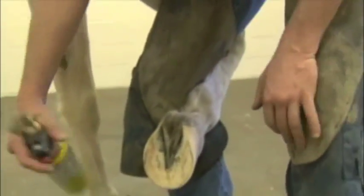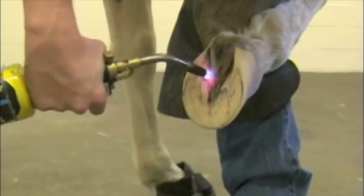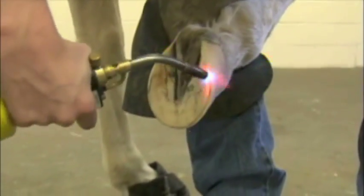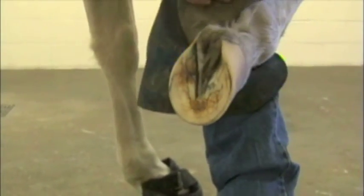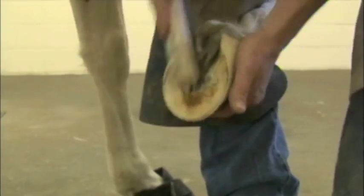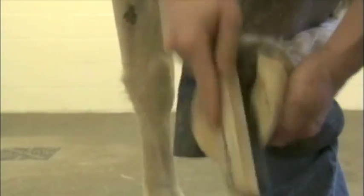I'll take a regular propane torch and just dry up the foot with it — just get the moisture out of the foot. Just want to tan it; you don't want to burn it too much. Now I use a wire brush — it really helps to get some of that black crud out of the white line and some of those areas there.